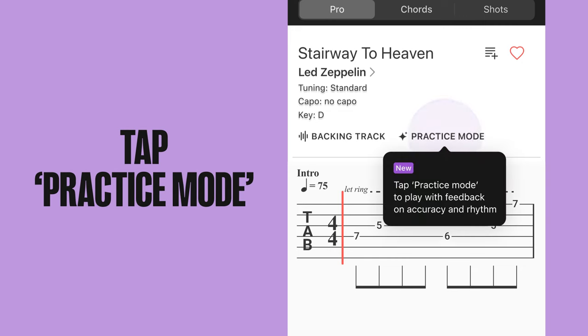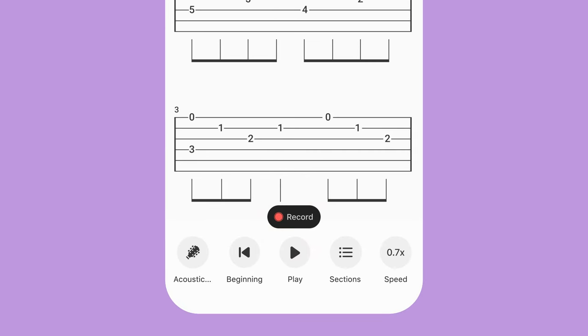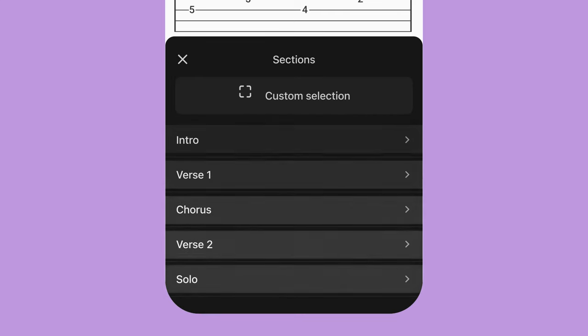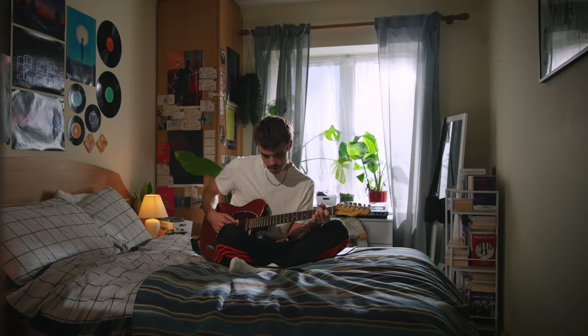To start, tap Practice Mode. Set your speed and press the record button. Or you can choose a particularly tricky section to practice. Play along with a backing track or a metronome. The Ultimate Guitar app will record your performance and track your results.